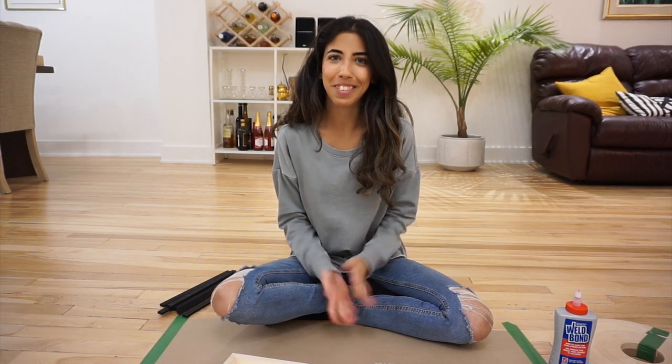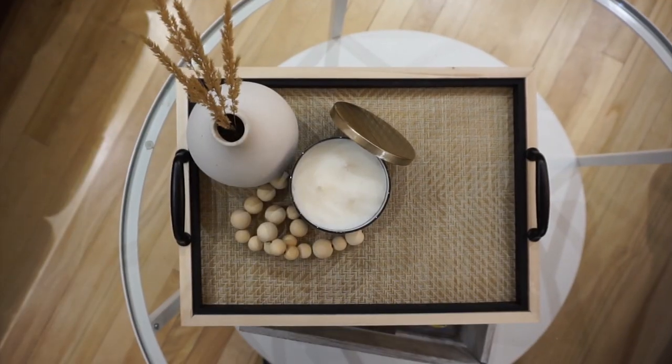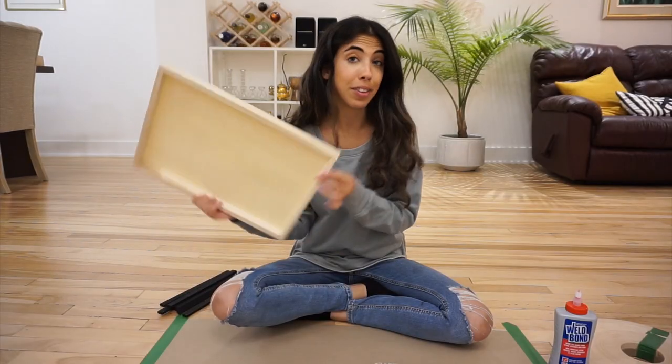Hi everybody! Welcome back to my channel. I'm gonna make a simple DIY today — I'm going to make a table tray using a wooden canvas that I got from the dollar store.